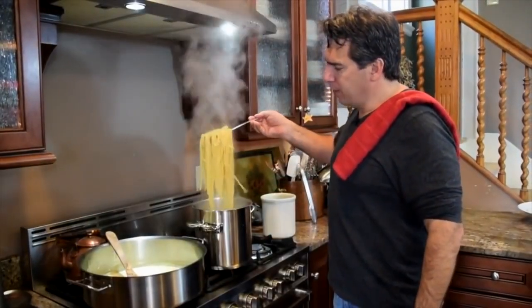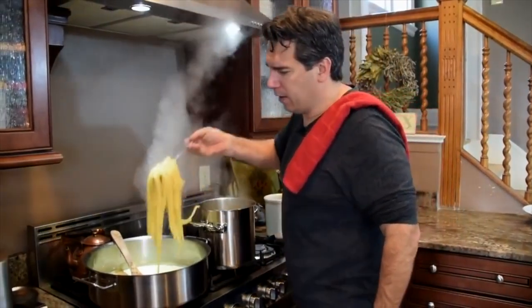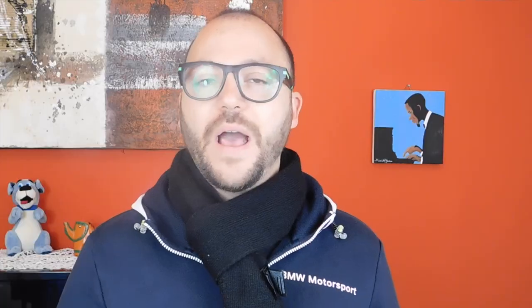Joey strains and stirs the pasta with a fork to avoid sticking. Sal: I highly recommend you strain your pasta properly. Don't do it like that — it's going to take you forever to cook. Forever and ever.